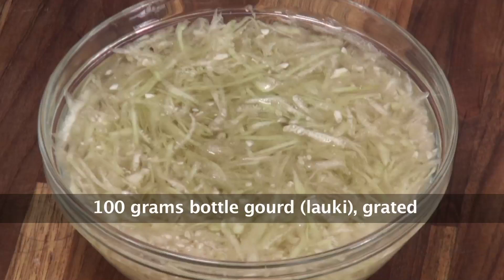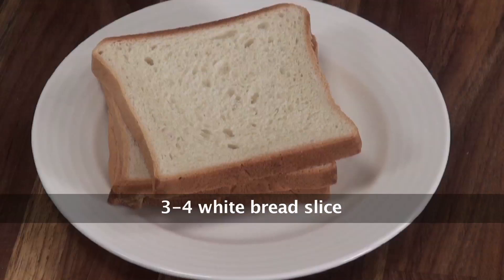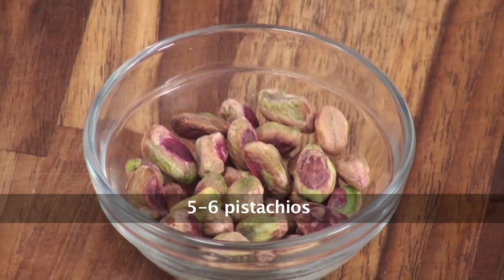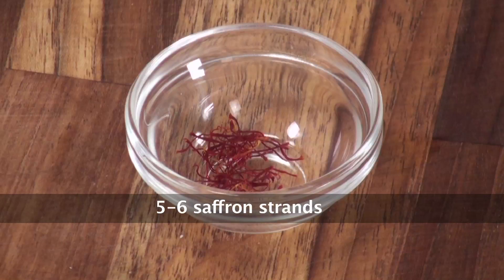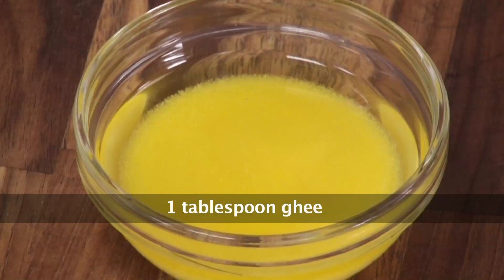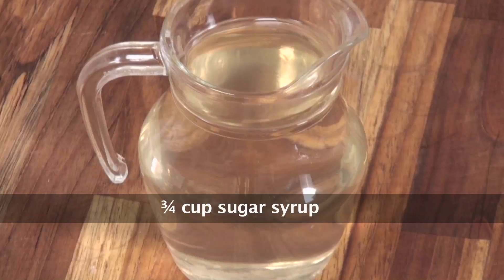Let's quickly note down the ingredients: Grated Bottle Gourd or Lauki, Bread Slices, Grated Khoya, Rabdi, Pistachios, Saffron, Almonds, Sugar, Ghee, and Sugar Syrup.